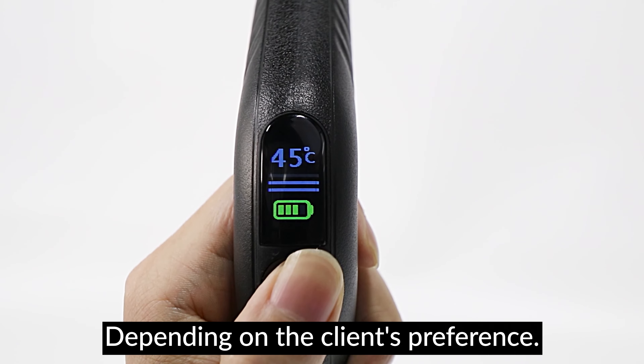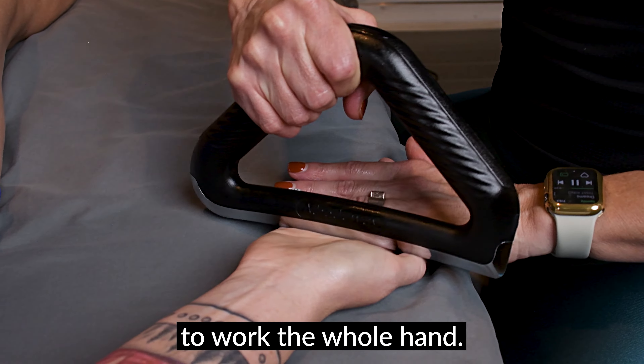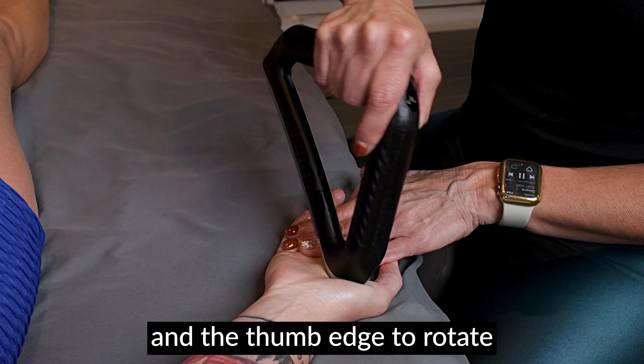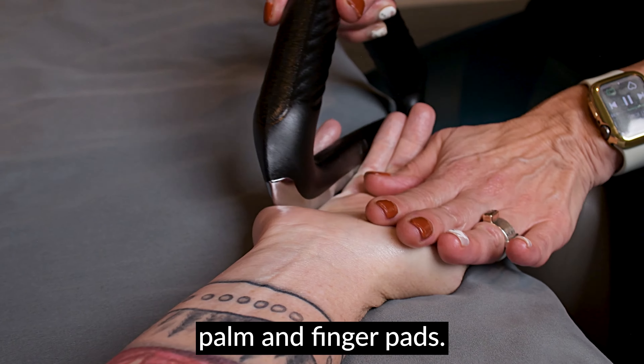Use the first or second heat setting depending on the client's preference. Press with the long side of the blade to work the whole hand. Use the knife edge to clean the tissue and the thumb edge to rotate and scoop in the thumb area. Work your way up to the upper palm and finger pads.